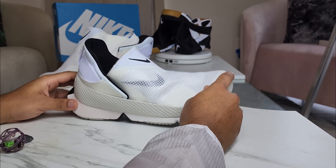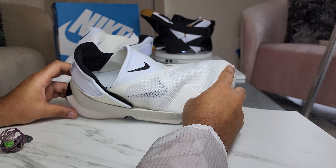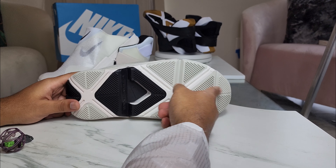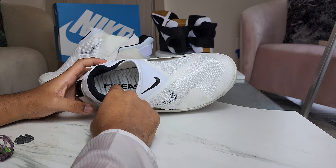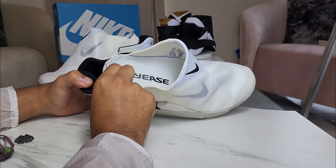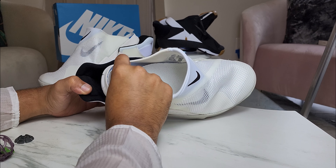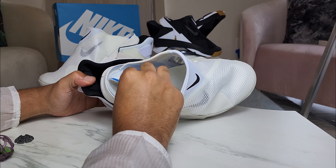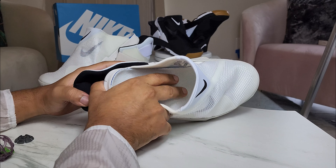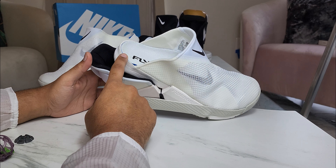Overall for $120, I can't complain about this shoe at all. You have the rubber grips right here that provide great traction. You have a plush foam sole — I don't love it but I like it. You can peel it back and replace it if you wanted to, but it's fine the way it is. There's definitely no need to rebuild this shoe whatsoever. I'm perfectly fine with the level of comfort this gives me for $120.